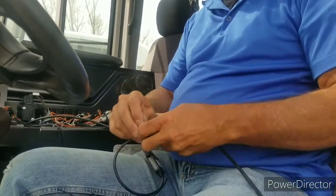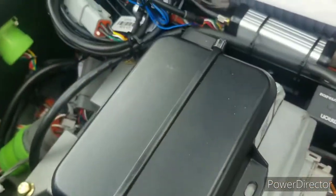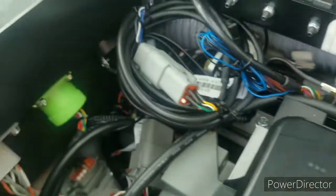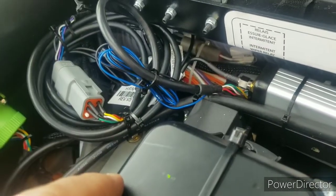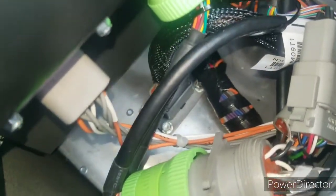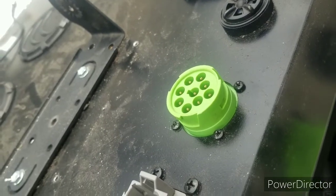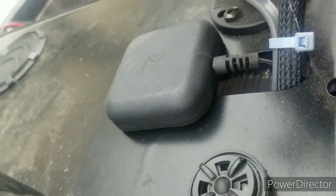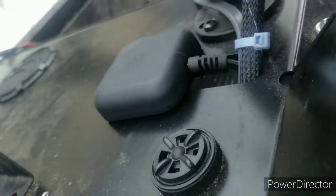We've now got the Geotab GoRugged device installed, and this is the satellite device added on. All the wiring is bundled up nice and neat. The blue wires off the satellite device have been capped and bundled — those are for the emergency alert we won't be using right now. You can see the 9-pin connector with the Caterpillar transition piece in there, and the mechanic now has an open, unobstructed 9-pin connector. We've routed the satellite antenna through the hole in the dash, cleaned up the metal surface, and stuck the antenna where it has a clear view of the sky. You're in business.